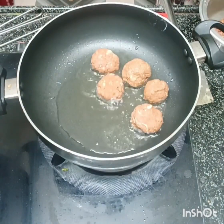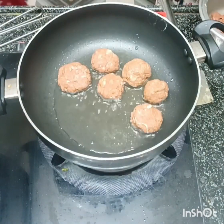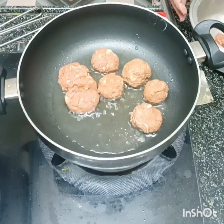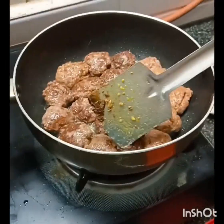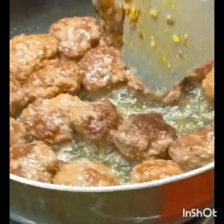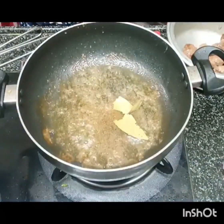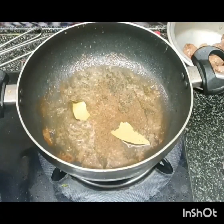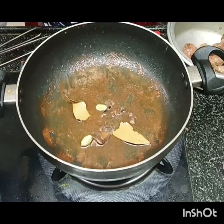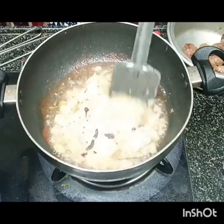I'm going to make a choice to use the original part of this video. I'm going to use this technique.